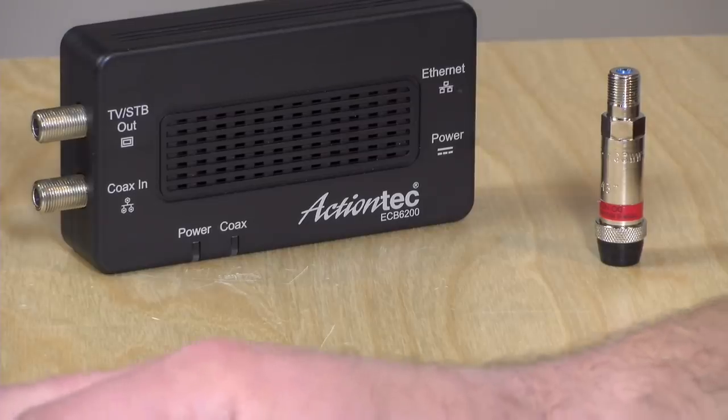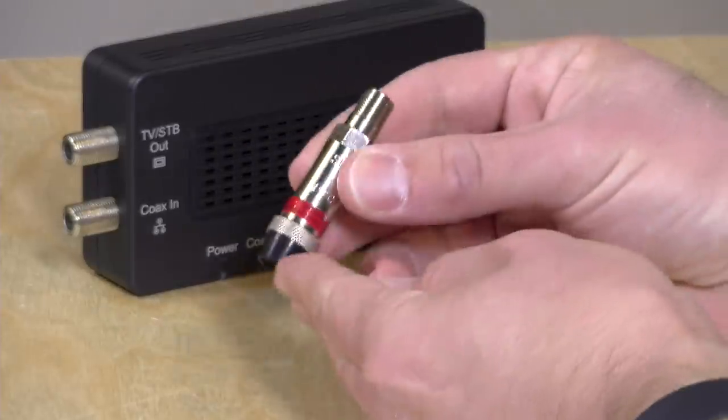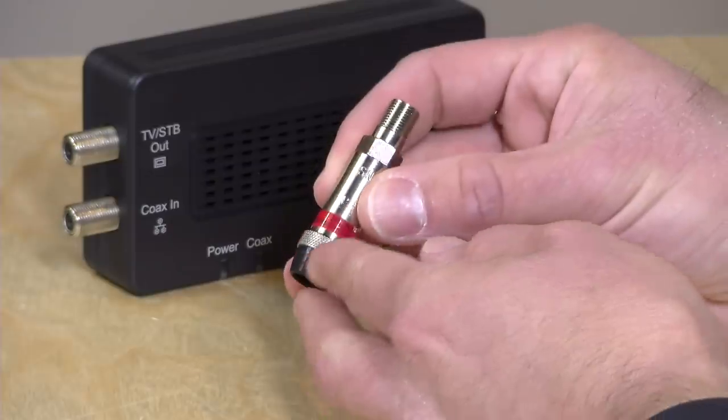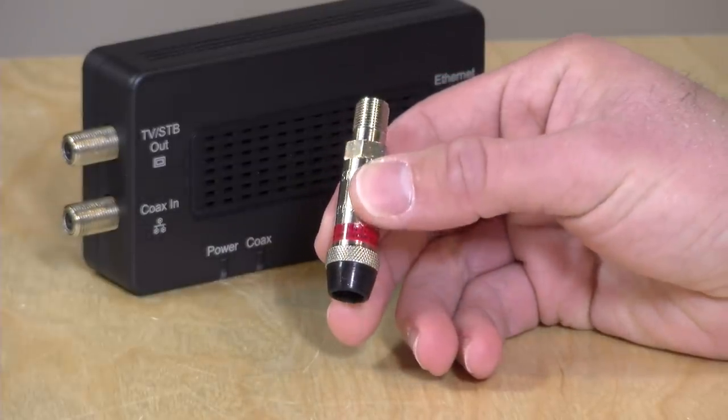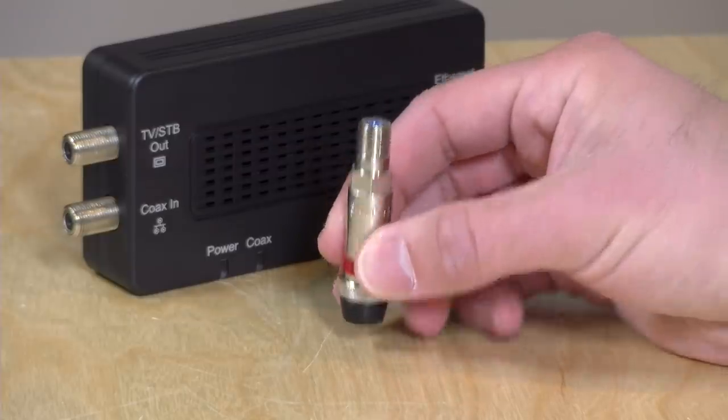If there's built-in MoCA in the router, when you log into the modem's web interface — where you'd assign your Wi-Fi key — there's usually a section that allows you to modify or turn on the MoCA side of that modem. If it exists, it'll show up in that window. The POE filter, or point-of-entry filter, has two purposes: it keeps MoCA transmissions inside the home and makes the network more efficient.